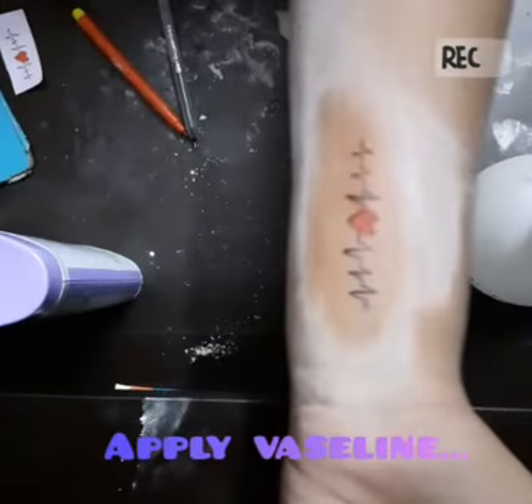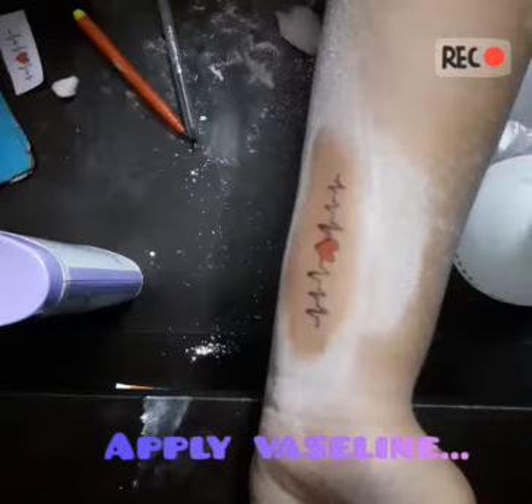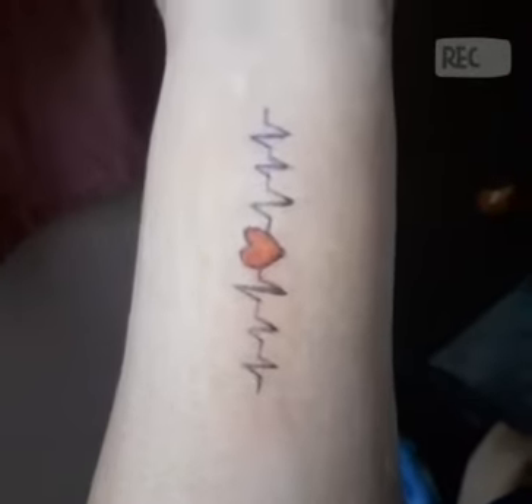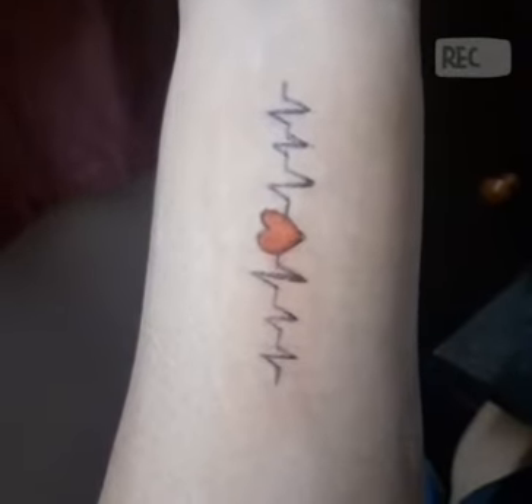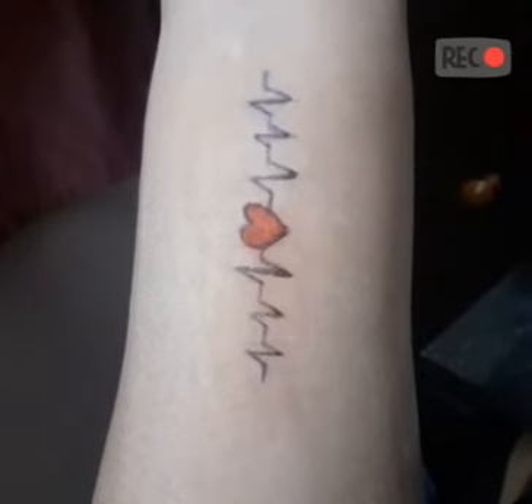The tattoo is ready and it's waterproof but not scratch proof. So we are done with this tattoo! If you like this, please like our video, don't forget to subscribe to our channel. Thank you guys!